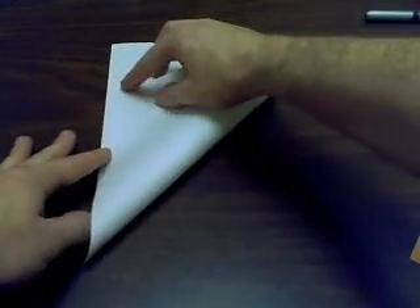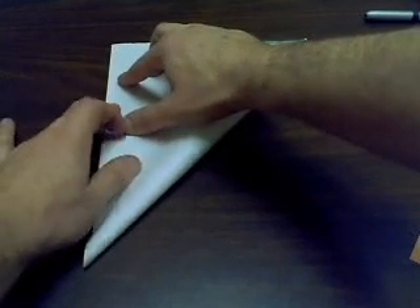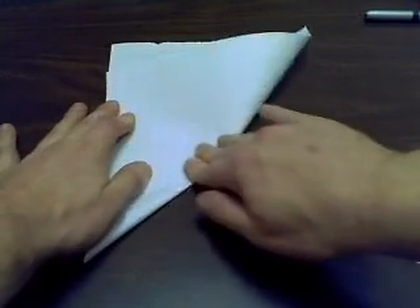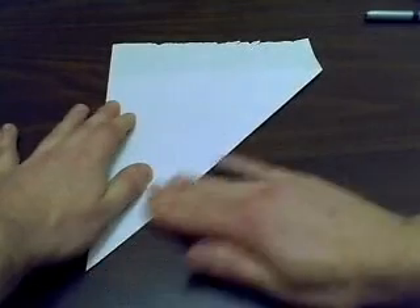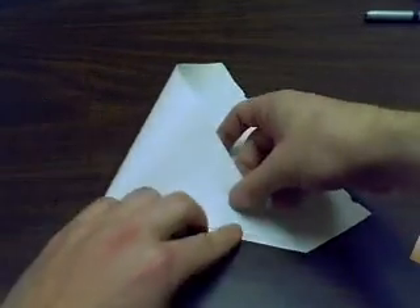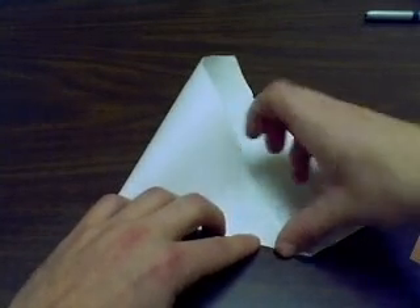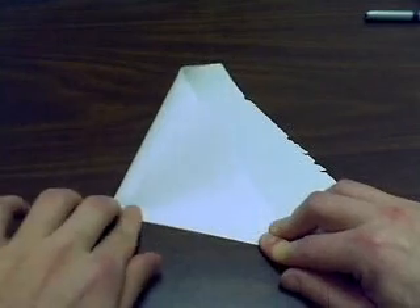We start with a square by folding the bottom edge up to the side, being as accurate as we can. We find the midpoint by folding this edge in half and then pinching the end to highlight it.